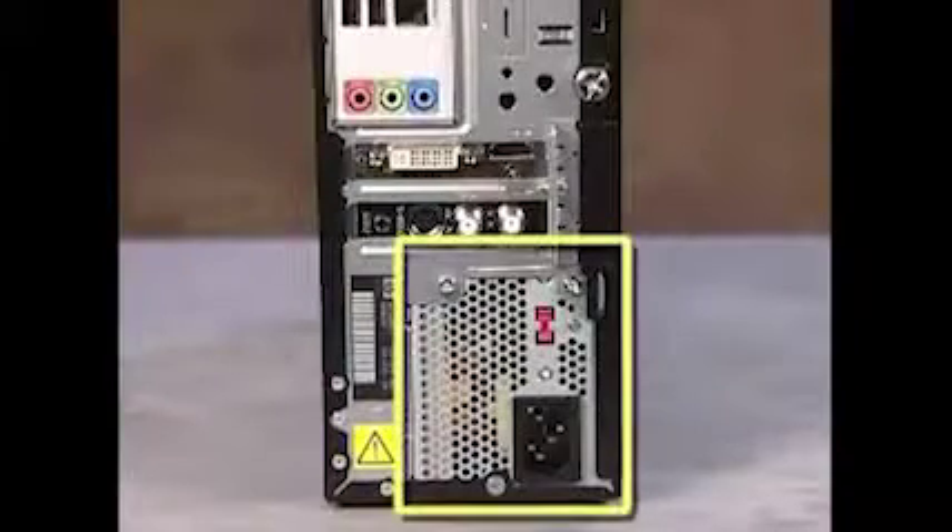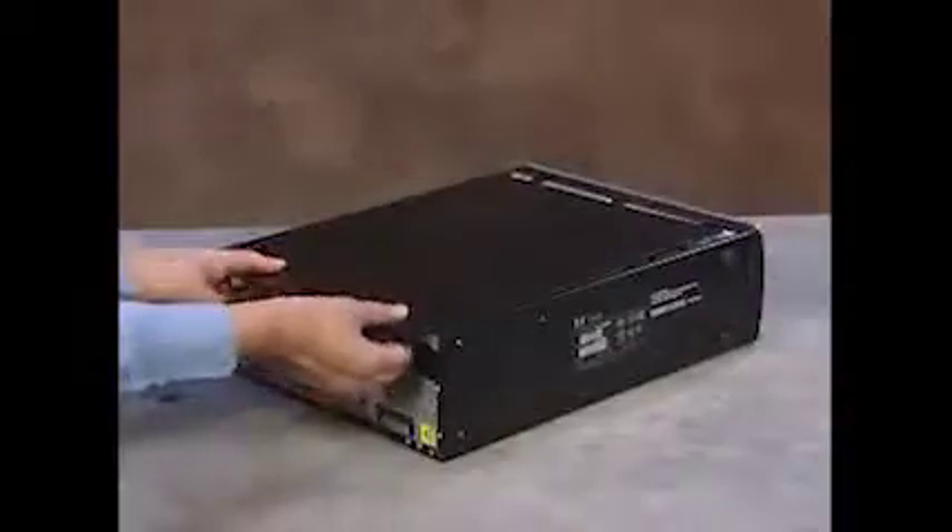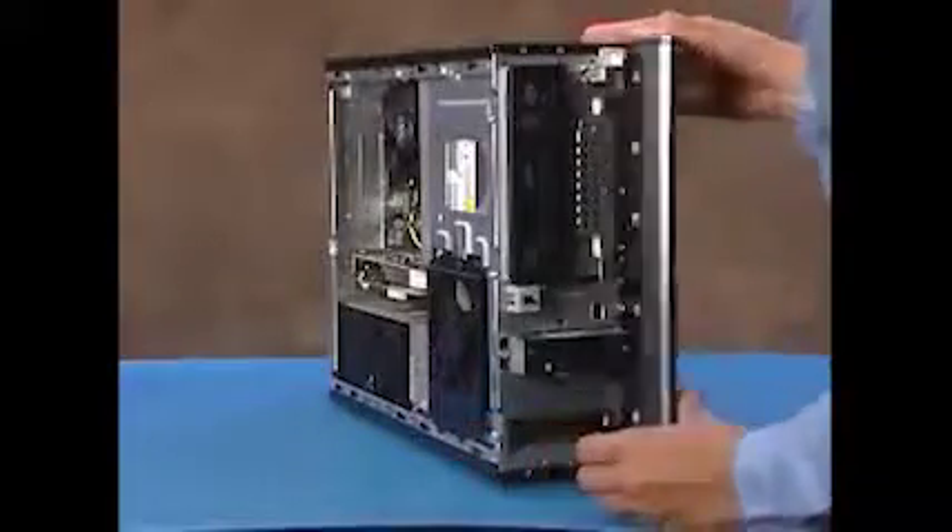To remove the power supply, first remove the side cover and the front panel.